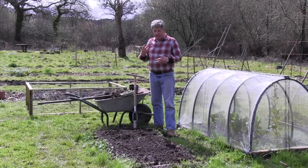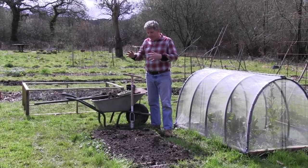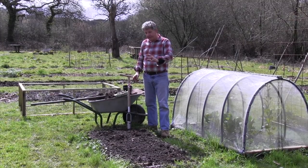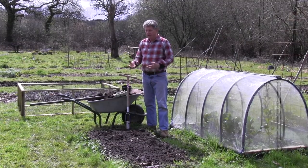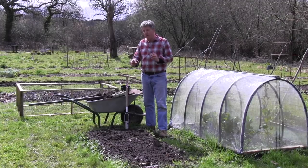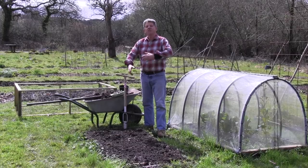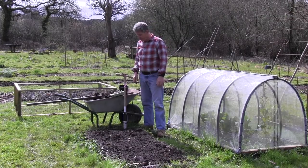Growing potatoes in the UK is fraught with the ever-present fear of blight. Potato blight will wipe out your crop. You can grow main crop varieties — the Sarpo varieties are blight resistant — but this is a way of growing new potatoes really quickly using a no-dig method which gets you potatoes before the blight arrives.